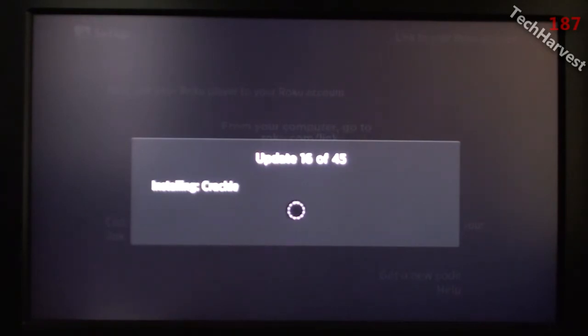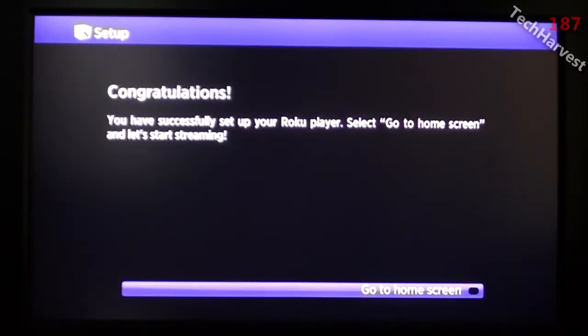One of the new channels uploaded onto the device is the free Angry Birds game, and I'm anxious to try that out. So I'm going to let this finish, and I'll join you when it's done. The setup is complete. It says congratulations, you have successfully set up your Roku player. Select Go to Home Screen and let's start streaming. So let me click OK on my remote, and here we go.